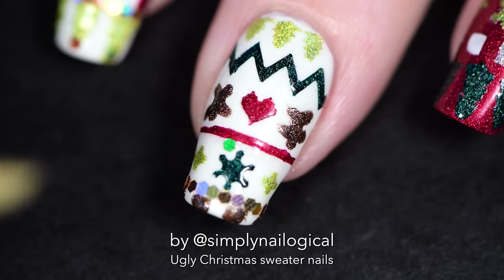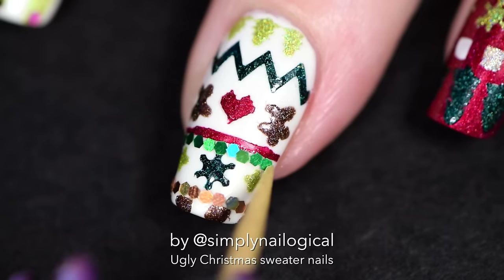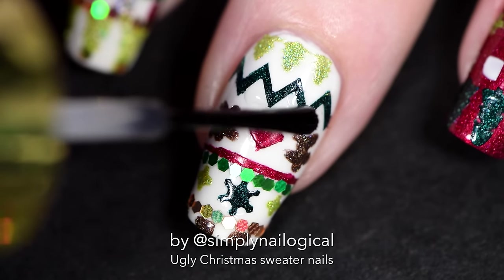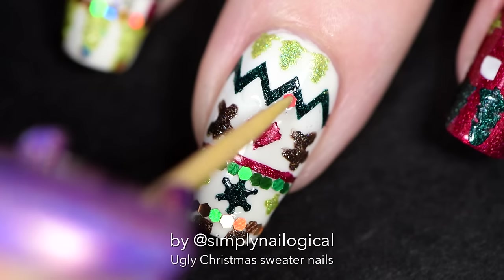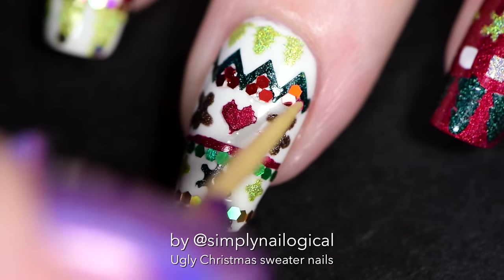Let's use some bright green holo. I guess this is the only color I was kinda missing in my holo collection. Now I can't really do a stripe here because that is a zigzag, so I'm just gonna fill in three little red dots so it kinda looks like holly berries — or should I say, holo berries.